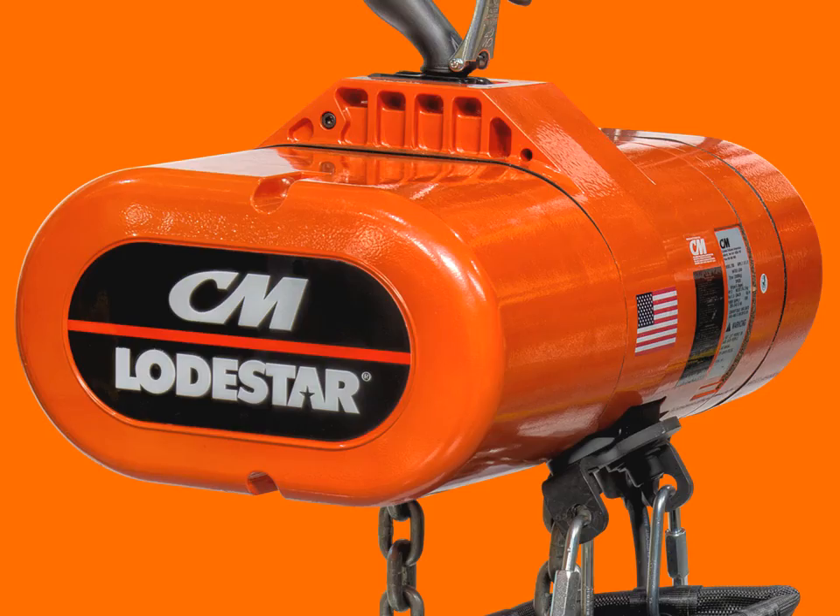Every CM Lodestar electric chain hoist has been designed, built, and tested to our exacting standards that not only meet but surpass industry requirements — and our newest two-ton single-reeved model is no exception. At Columbus McKinnon, 140 years of motor and rigging experience and ingenuity goes in before we put the Lodestar nameplate on.